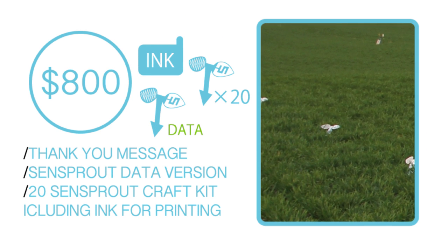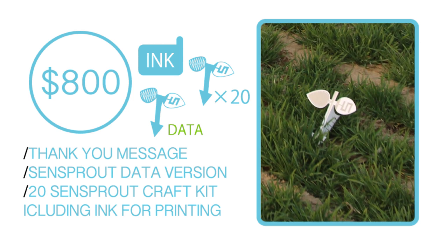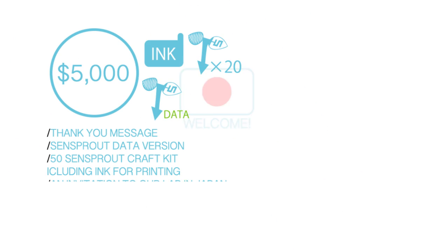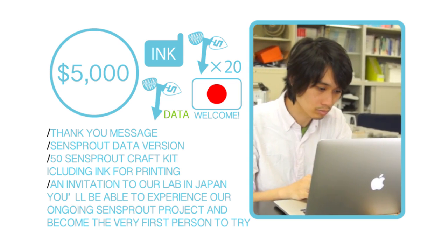If you wish to use a larger field, we recommend the package that includes the SenSprout data ink compatible with a home printer. We also have a very special plan for the maximum reward, which is an opportunity to visit their lab in Japan.